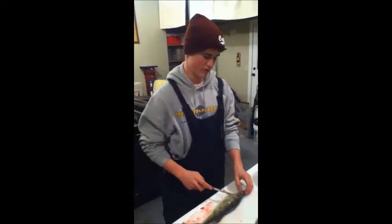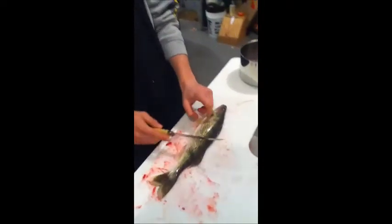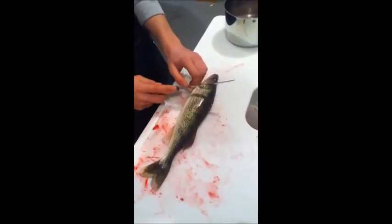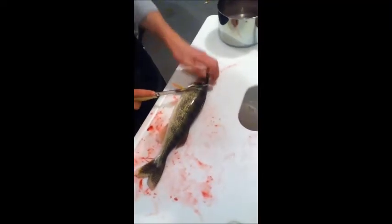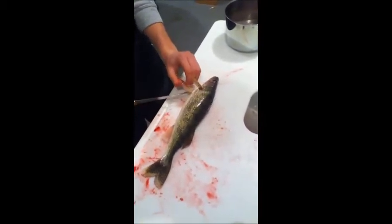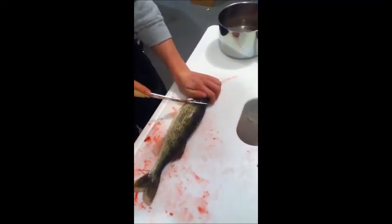We're back now from Koronis and I'll show you how to clean the fish. First, make sure you have a nice, sharp blade — that's the key to filleting a fish. It'll help you make clean cuts and it won't be as tough. The first cut you want to make is right above these two fins, kind of at an angle like this.